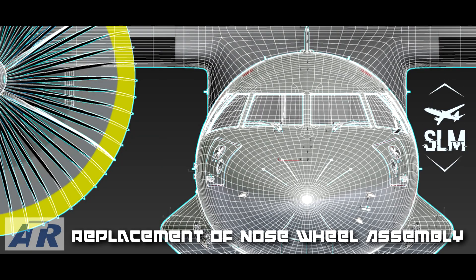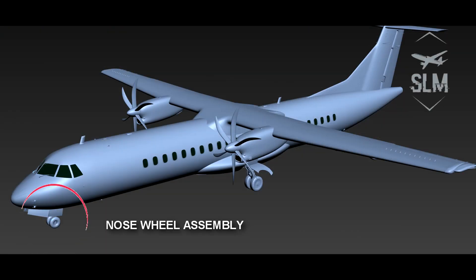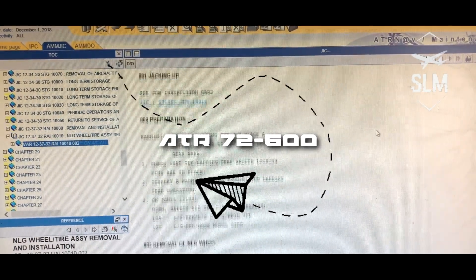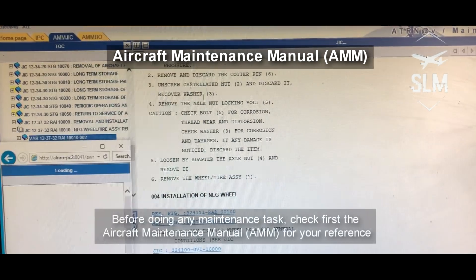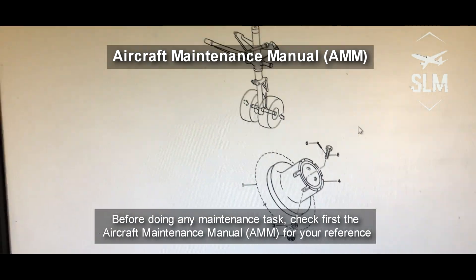Hello Ovators! On this video, I will show you how to replace the nose wheel assembly of ATR-72-600. Before doing any maintenance tasks, check first the aircraft maintenance manual for your reference.